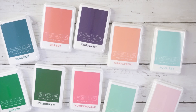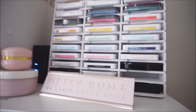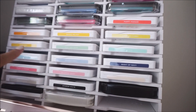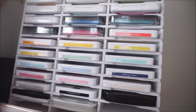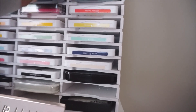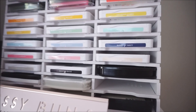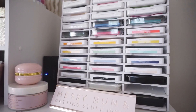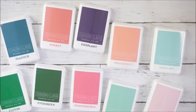I also have the Stampin' Up ink pads — I'll insert a little clip of them. As you can see, I have them all right here. Those are all Stampin' Up ink pads and they are a little bit larger than the Concord and Ninth ones. Then I have the archival inks from Hobby Lobby — the Versicolor ones — still packaged in their plastic packaging. These ones came with labels, and I do need to get another stand because I'm running low on space.